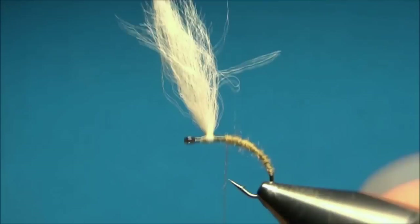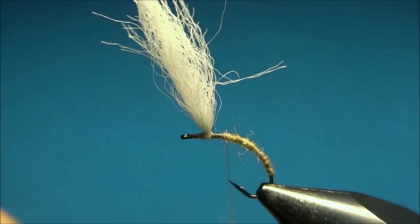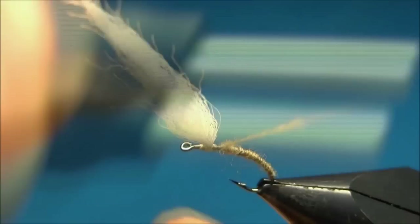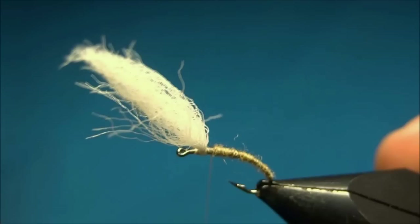Getting a little thicker toward the thorax end. I'll tie in some more dubbing as needed, and there's the body finished.